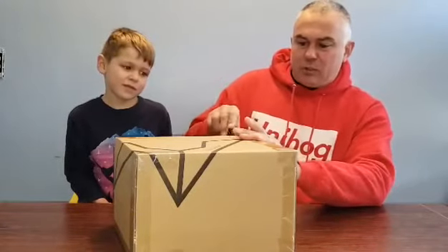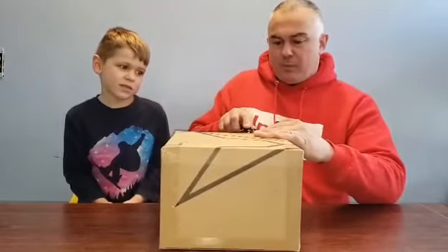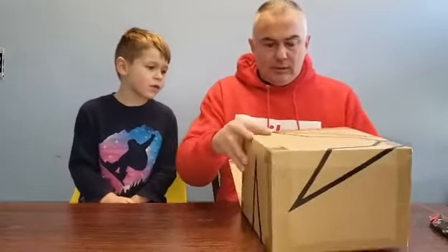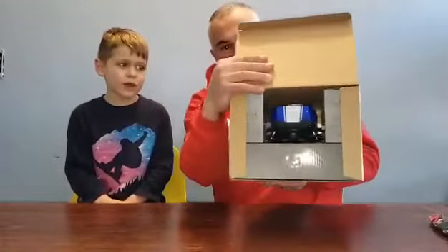So let's open this thing up and we'll show you what it comes with. We are actually an authorized Red Cat dealer, so you can contact us if you're looking to get one of these. They are $99. So that's what the box looks like when you open it — it's kind of cool packaging.